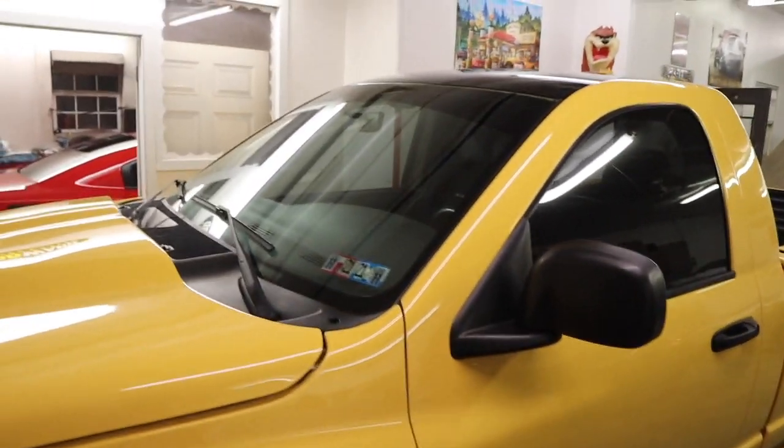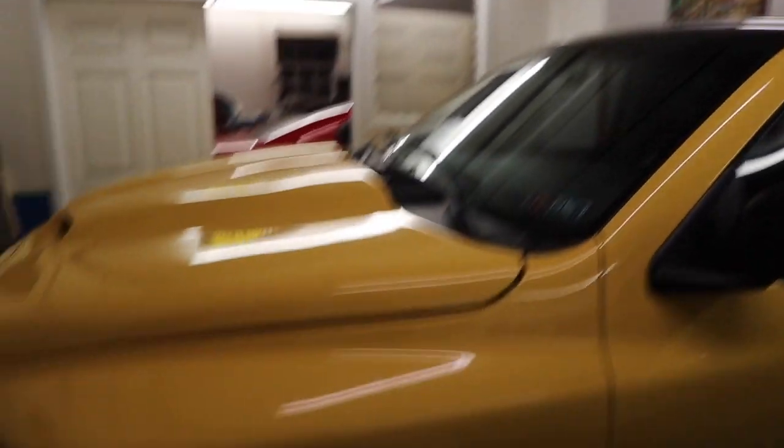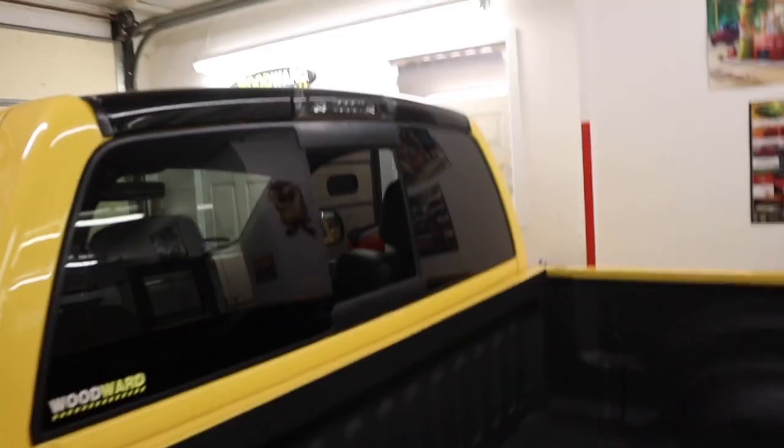Alright, so we got the wrap all done and finished. It doesn't look the prettiest, but it's a home job — first time wrapping. It's alright. Next year I might get it professionally done so it looks a lot cleaner. I wanted to do an eyebrow, and I ended up doing one, but I'm going to a car show tomorrow so I kind of just threw the roof wrap on for now. Here she is. Looks pretty dang good. Here's the back — looks pretty decent.